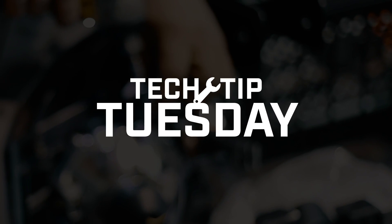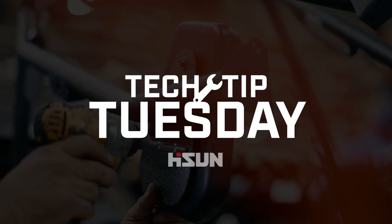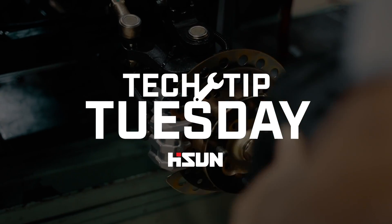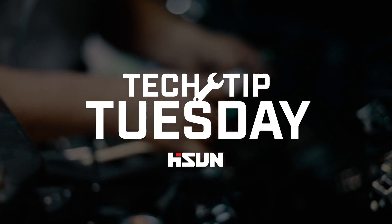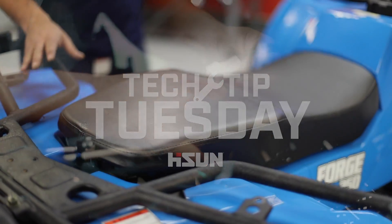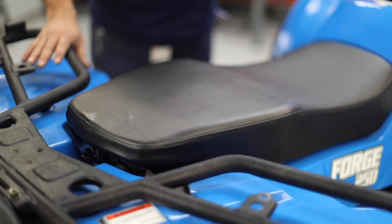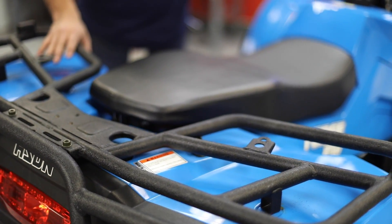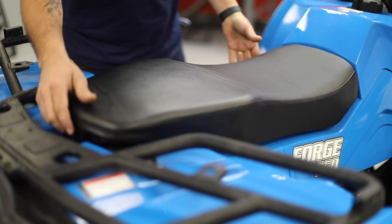Welcome to our first Tech Tip Tuesday video. Every Tuesday, we will be releasing a Tech Tip video aimed to inform you and walk you through basic technical procedures for your unit. In today's video, we will be demonstrating how to check your oil and your air filter on a Hyson 250 CC ATV.